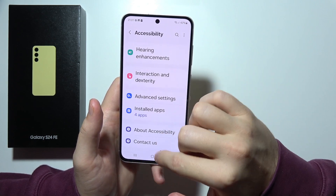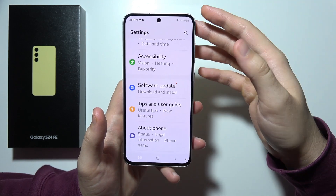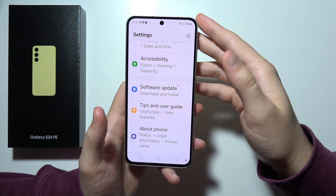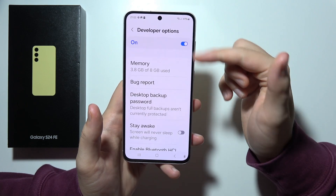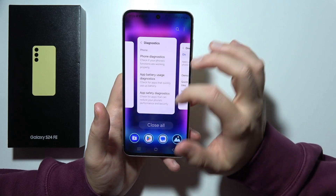In this phone, we can also find USB debugging, which is for advanced control and development purposes. We can find it in the developer options, right here. You can turn it on and off whenever you want.